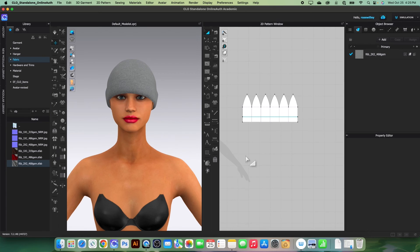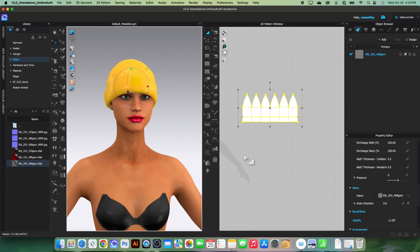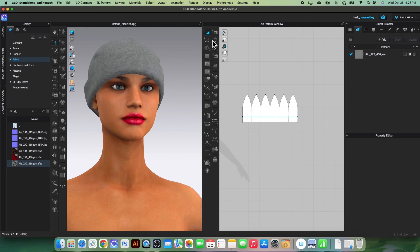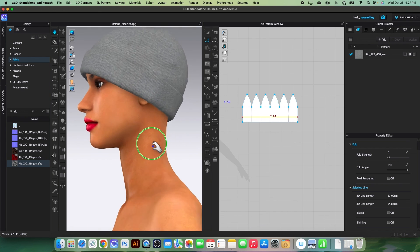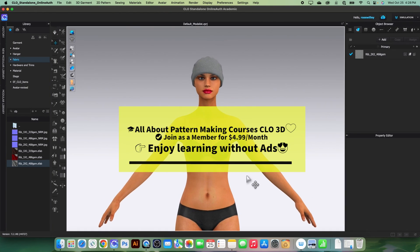Strengthen the fabric and simulate one more time to see the effects, then select 'Unstrengthen'. The beanie looks pretty good. Before we finish, we want to remove the fold rendering — turn it off and simulate one more time. Now we have a more natural fold rather than a sharp fold, which is better for a knit fabric.